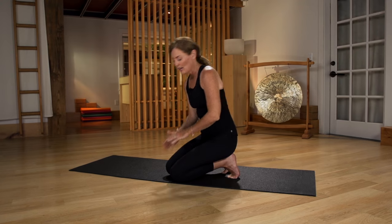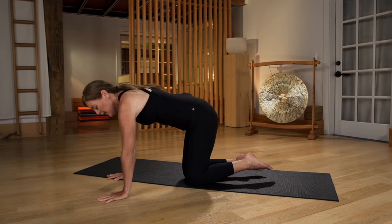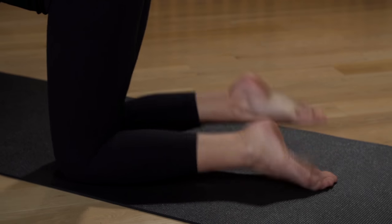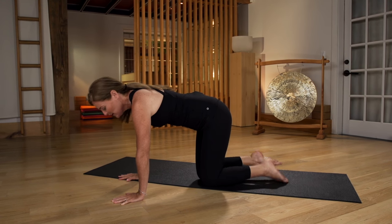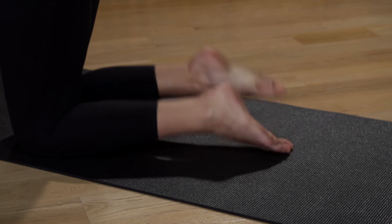The next exercise is called Pitter-Patter. You find a nice table position, the tops of your feet are flat, and you just begin to very lovingly pat them to the floor — the shoelace side. What this does is it kind of domes up the sole of the foot and softens the sole of the foot, and it just really starts feeling great, especially if you've been in fancy shoes all day.